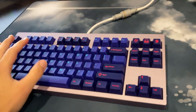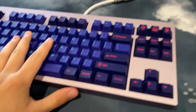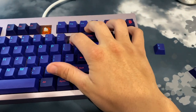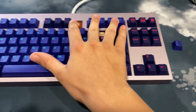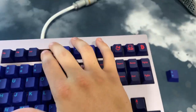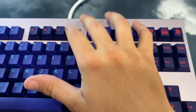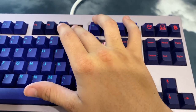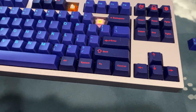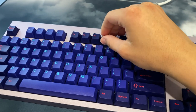The keyboard I'm currently using is from Mode Designs — the Mode 80. I have the GMK Laser keycap set on here. On the main switches I'm using Banana Split switches, which feel very nice. On the F-row I'm using Epsilon switches, which are very smooth but require a little more force to actuate, while the Banana Splits are on the softer side. I really like it — it feels really good.